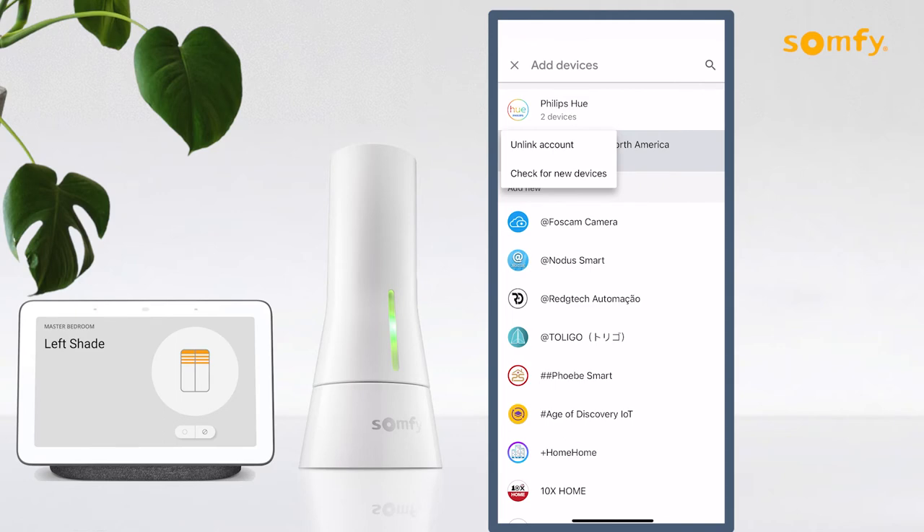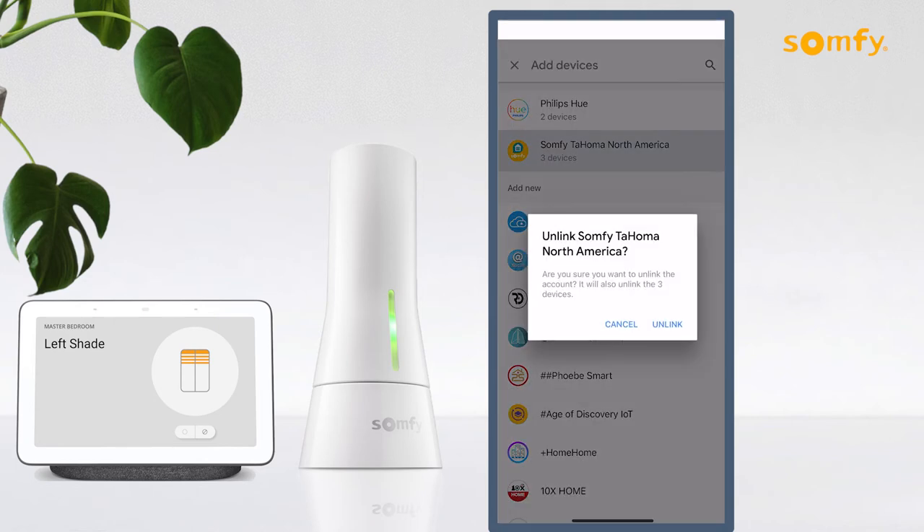Select Somfy Tahoma North America and then press unlink account. A message will appear to confirm unlinking Somfy Tahoma North America. Press the unlink button to proceed.